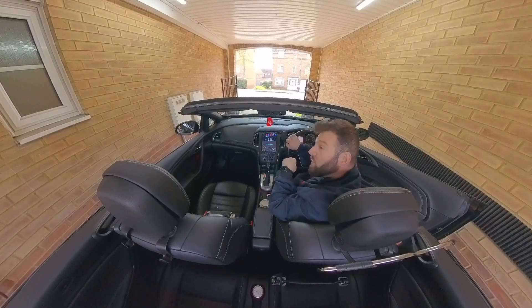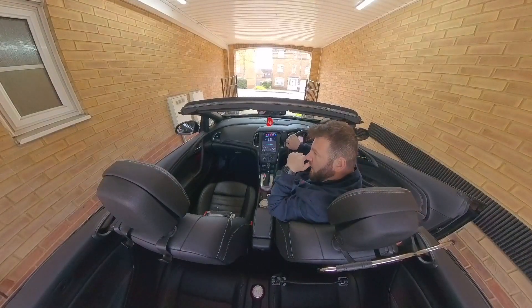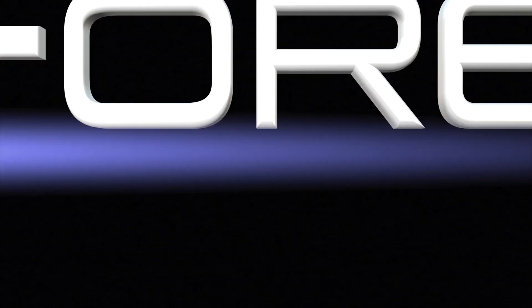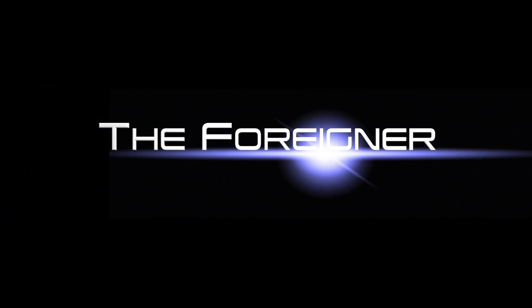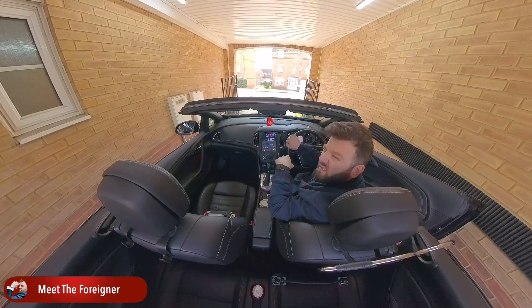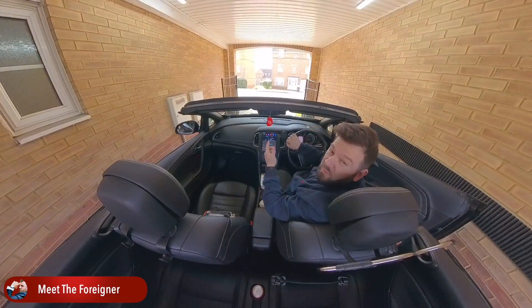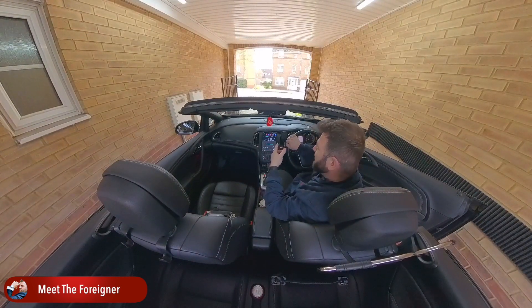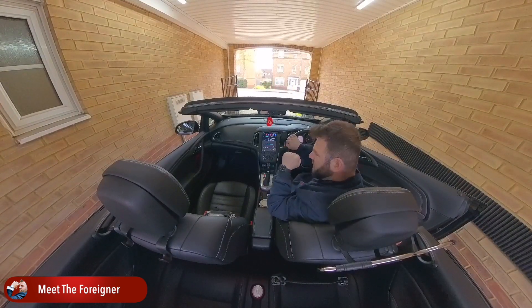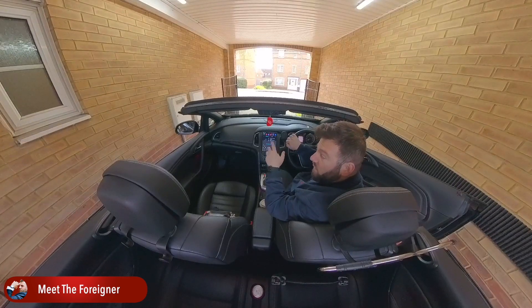Hi, what's up guys, it's the Cooler and once again today I'm going to talk to you about a problem, an issue that some of us are facing. I'm here with my Vauxhall Cascada, or Opel Cascada in Europe, or Buick Cascada I think it's called in the US. It's a convertible, it's a cabriolet, it's a really nice car. You enjoy it during the summer when the sun is out and a nice temperature, but the biggest issue while driving the convertible is that you are not allowed to enjoy proper sound when you are playing music.